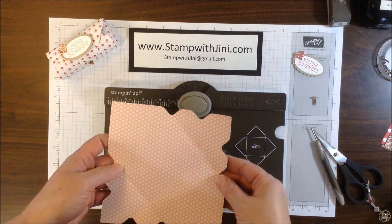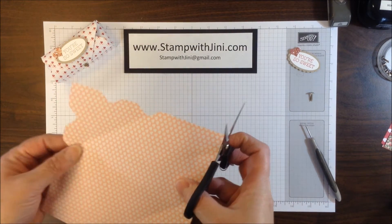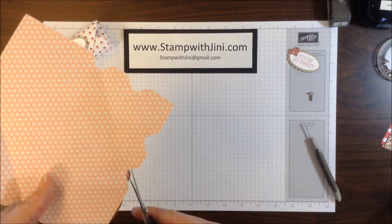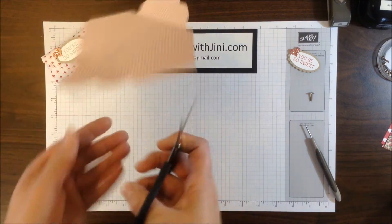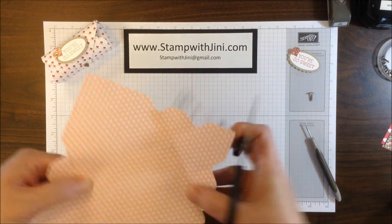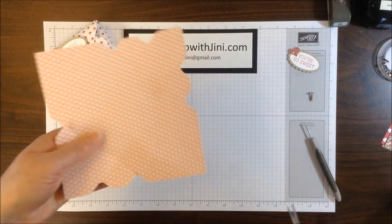Now we're done with our Envelope Punch Board and we can set that aside. The next thing you're going to want is your paper snips. You're simply going to snip on the box directly onto that score line on the side with the 2 larger flaps — cutting that score line down to where it meets the other score line. You're doing that 4 times.